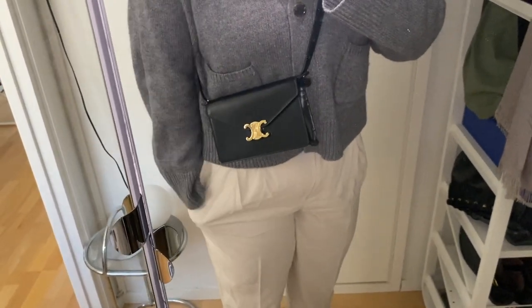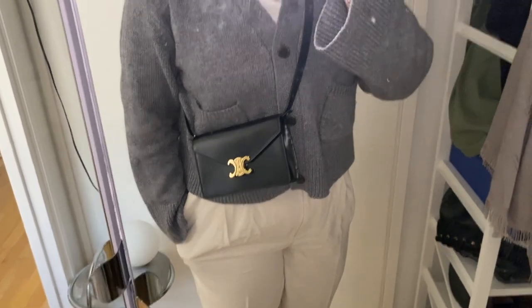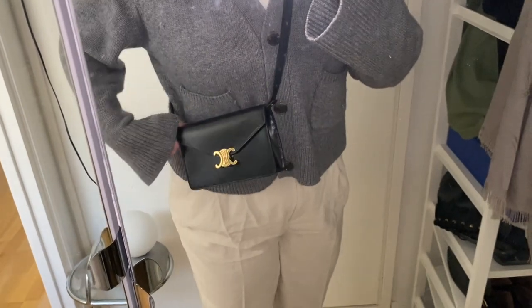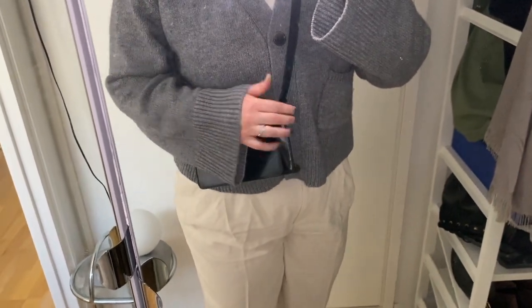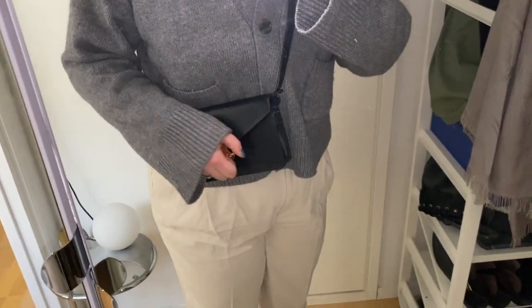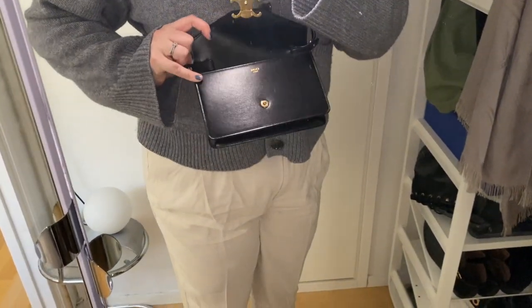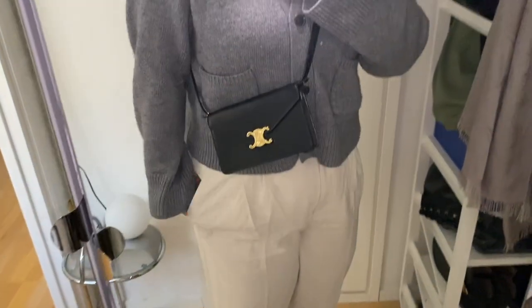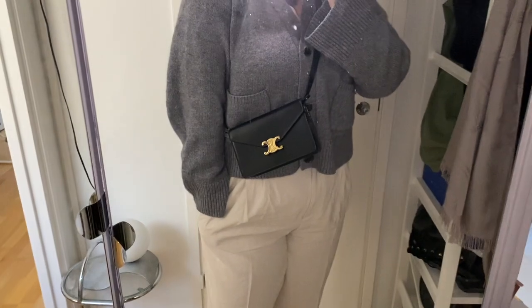This is the look with the leather strap compared to the chain one. You can adjust this strap — I have it on the longest setting, but you can also order it in the length you want. And this is what it looks like on the inside, and then what it looks like when worn.